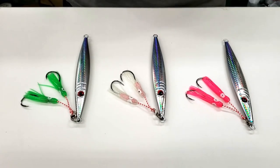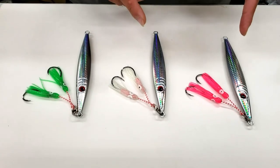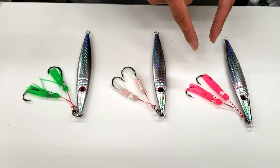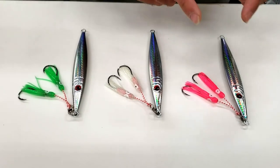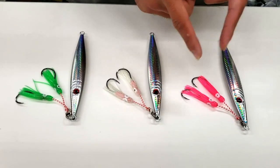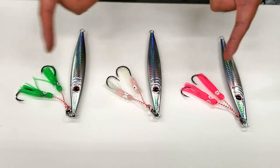So these are the jigs here. They're available in two sizes — 5 oz and 7 oz — and available in three different colors: pink, glow, and green. They're rigged with PBL Octopus Foro hooks and 2-inch squid skirts, also available in three different colors.